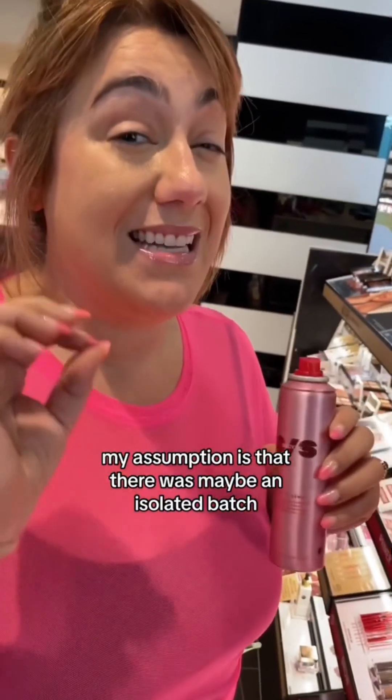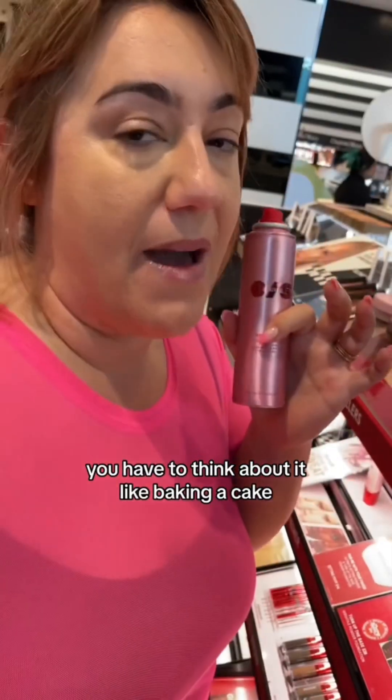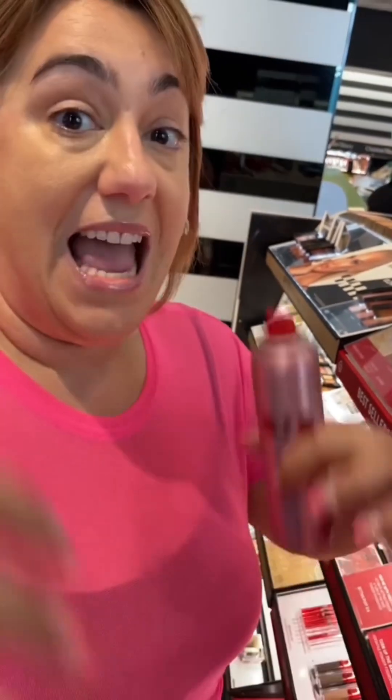My assumption is that there was maybe an isolated batch where they didn't mix all the ingredients together. You have to think about it like baking a cake — you have all your wet ingredients on the bottom, and then you load up the powder, which is the flour, on top.